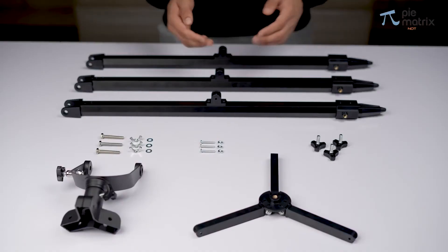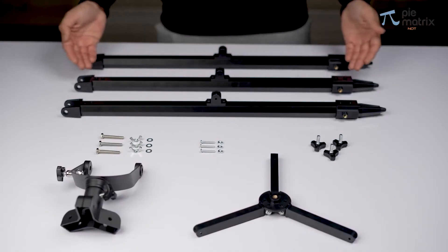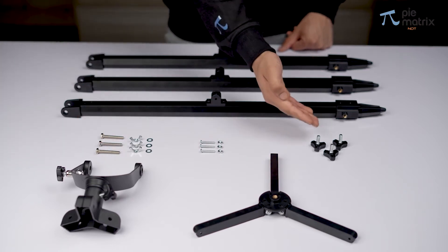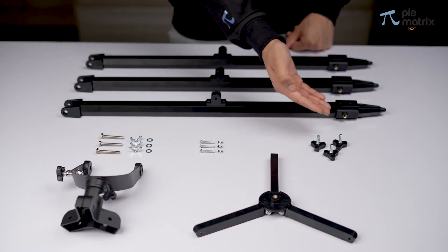Now let us take a look at our tripod and mount setup. The three tripod legs, central leg brace, fork mount, knobs, screws, and a few butterfly screws too.